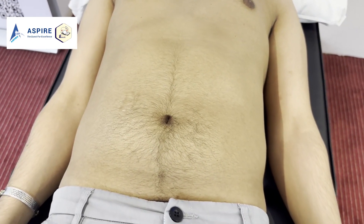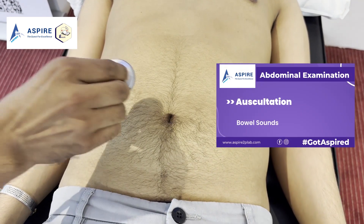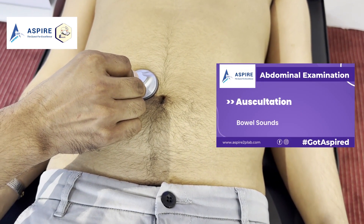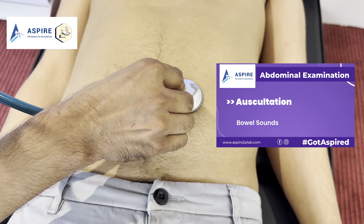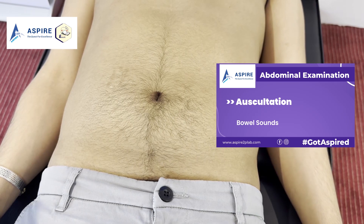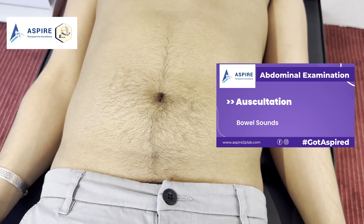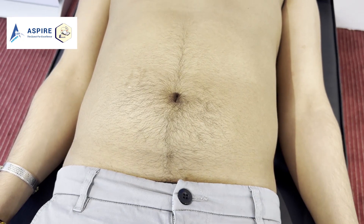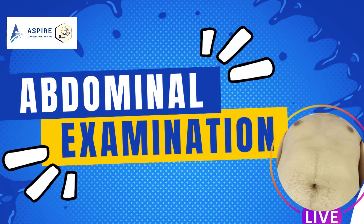John, now I'm going to listen to your tummy. I can hear bowel sounds — make sure that before we say absence of bowel sounds, we listen for at least two minutes. To complete the examination, we will be checking for hernial sites and we should be doing a digital rectal examination. Thank you.